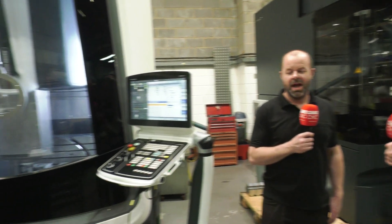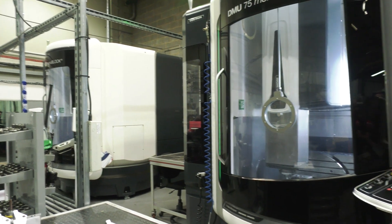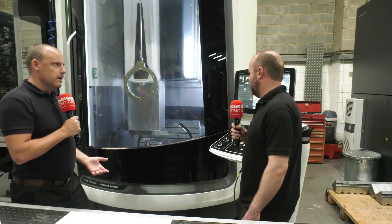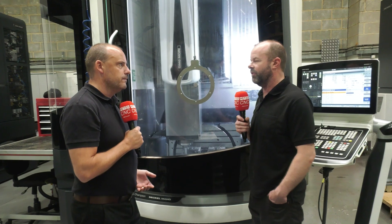Mike, three machines here — what are you making on them? We're currently making wishbone components for a race series over in Germany. And is that predominantly the sort of work that you do? It is, yes. We do various materials and the parts that we machine vary massively, so it depends what the customer requirements are.